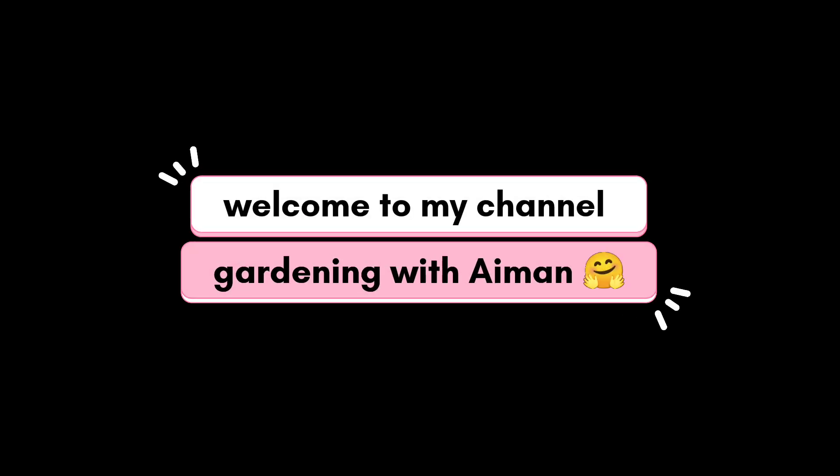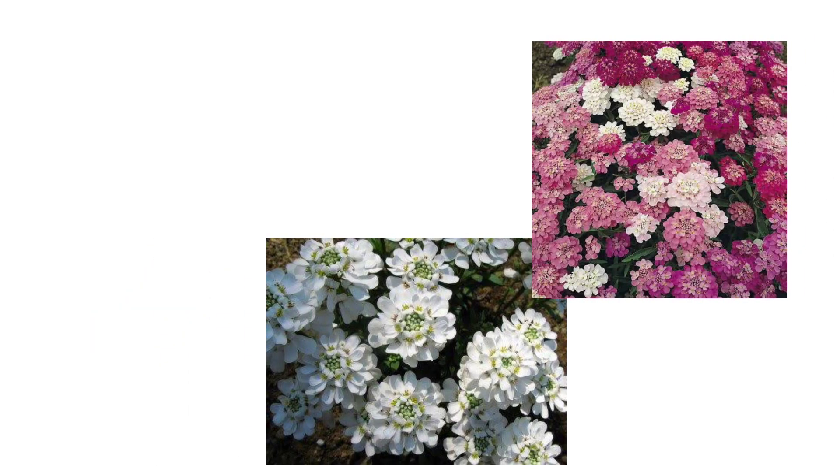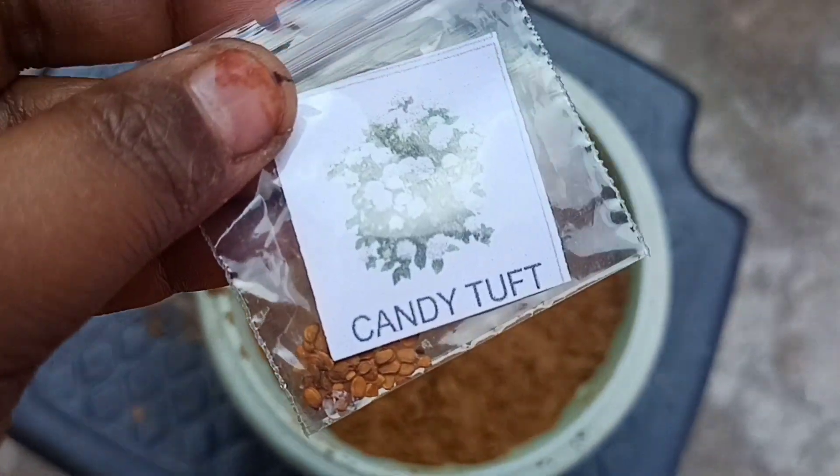Hello friends, welcome to my channel Gardening with Em. Hope you all are doing very well. Today we are going to learn how to grow candytuft from seeds. Let's start our video.